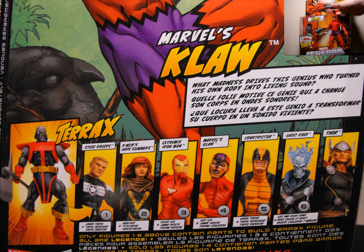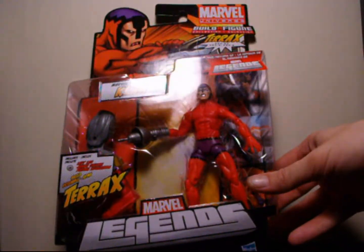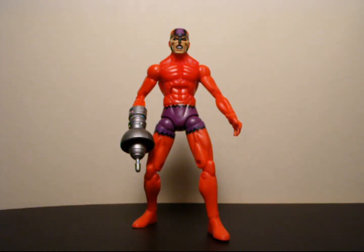Let's just take him out of the package now. I like this guy a lot, and I like that silver in his mouth and his eyes — it looks pretty sick. So here we have Claw out of the package, and he is really nice, really cool looking.